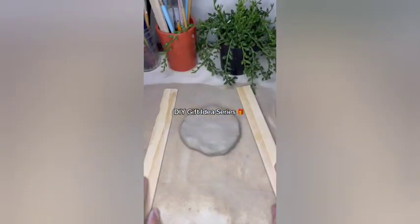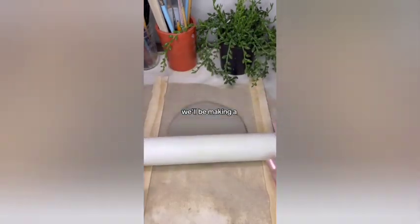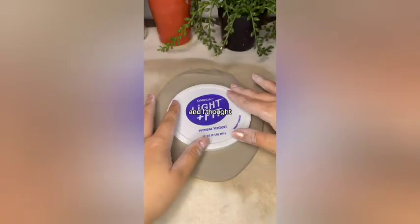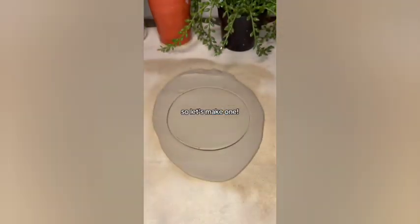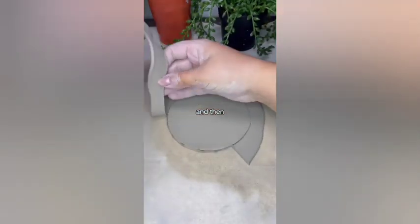It's day one of my DIY gift idea series, Holiday Edition. For today's DIY gift, we'll be making a clay candlestick holder. I've been seeing candlestick holders like these all over my Pinterest and I thought they'd make an adorable gift. So let's make one! I started out by rolling out a thin slab of clay and then cutting out a circle.